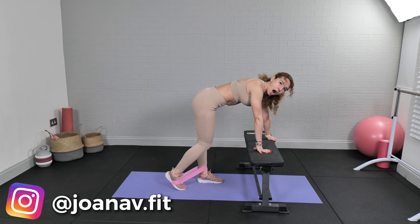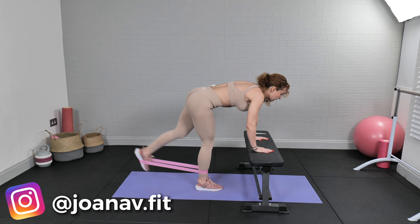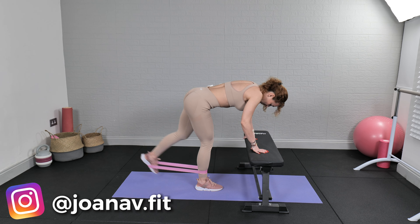Switching legs one last time. Ready and... ten... twenty... thirty... forty, last ten... and one hundred!